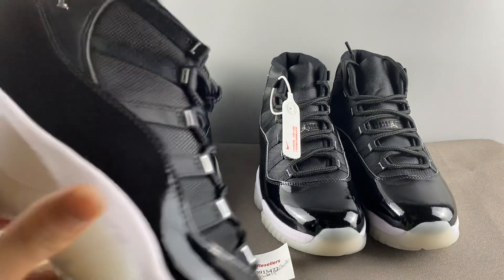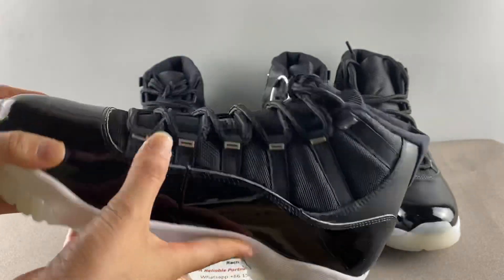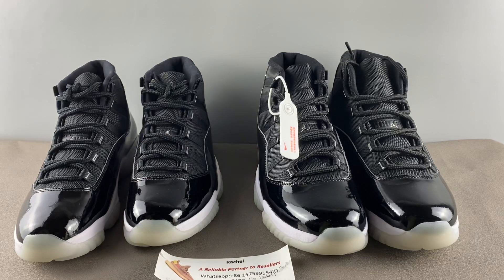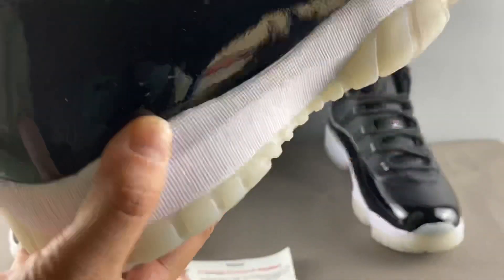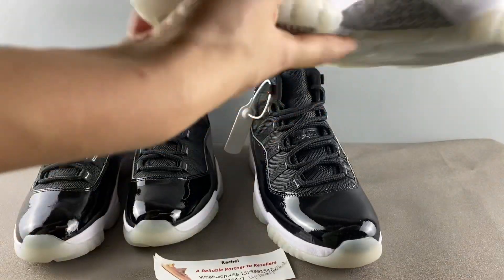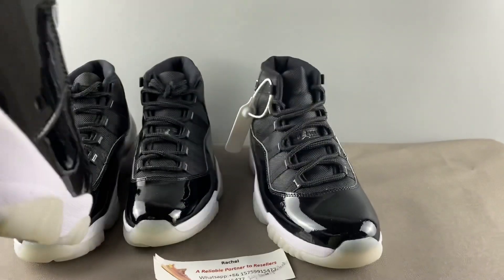First, let's check the shoe shape. For the left real pair, you can feel the shape is very elegant and decent — very nice. For the right fake pair, it also uses all-black material and looks very similar, but from the shape you can tell a difference. The most important part is the heel shape — on the fake pair the heel looks a bit fat.